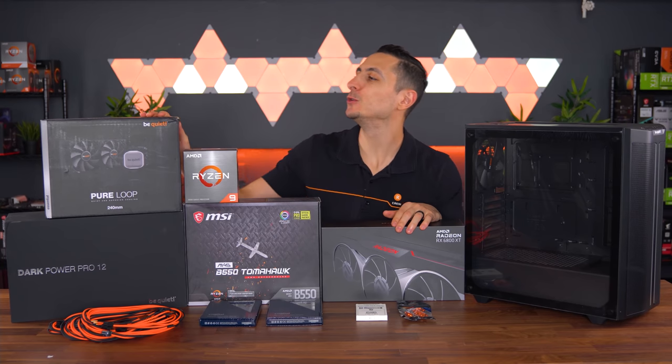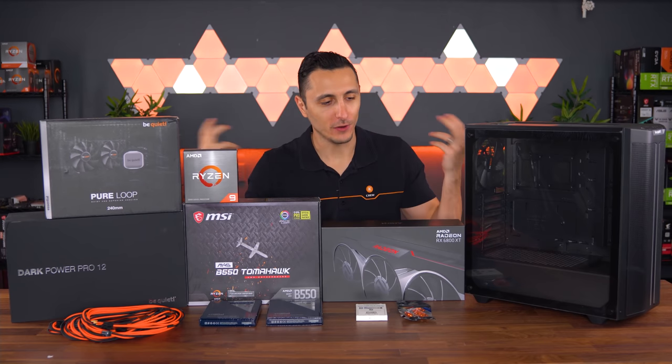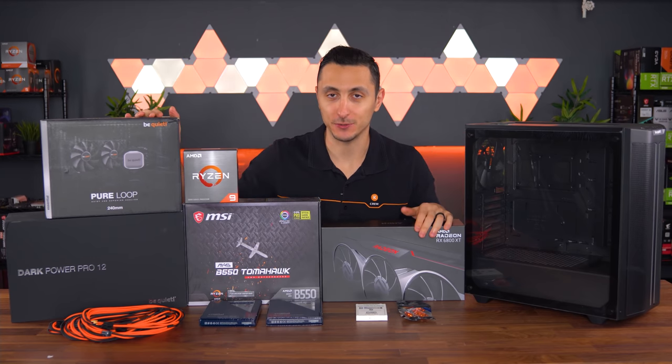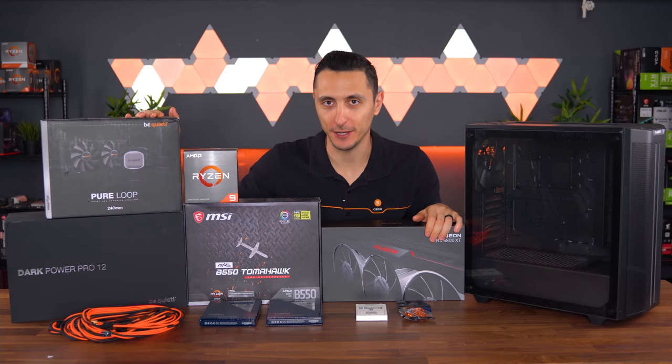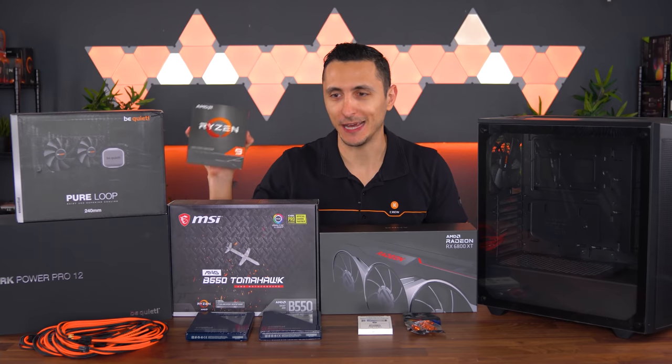Cooling the CPU is the new Pure Loop AIO from BeQuiet. And if you guys can't tell already, we are sticking to mostly BeQuiet parts, who is also awesome enough to sponsor this video. We're going to see just how well the cooler will perform once I overclock the CPU at the end of this video.